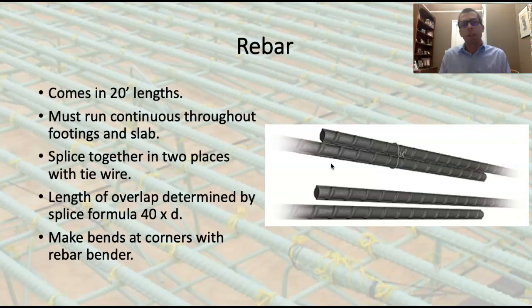Good luck trying to find anything smaller or larger than three, four, or five bar at any of the lumber yards around here. If you needed something bigger, that would probably be a special order item.